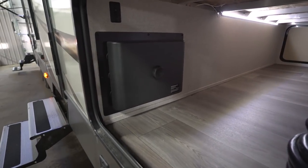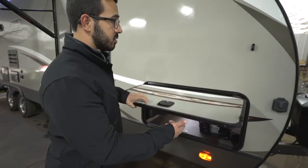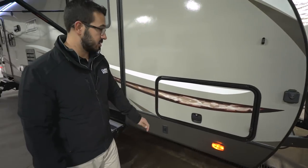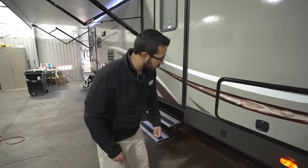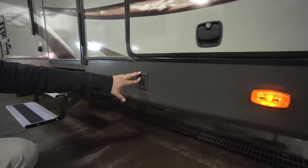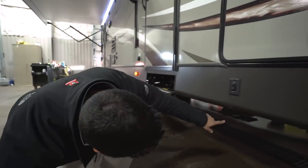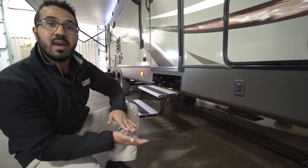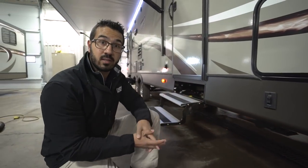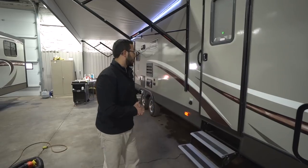The In-Command system inside connects to the brain of the unit right here outside, and it's slam-latch with a lock. Looking underneath, this unit has power jacks — one control for the front two jacks and a rear control for the two in the back. It also has a completely enclosed underbelly, so if you plan on camping in later seasons, everything is enclosed underneath.